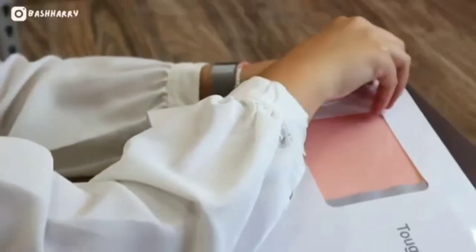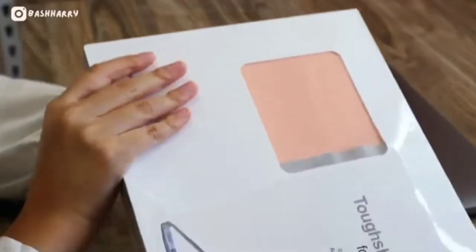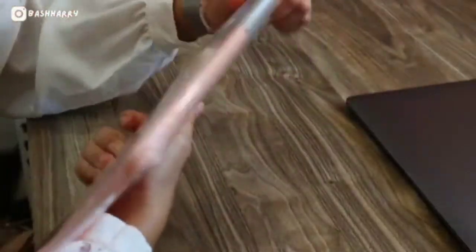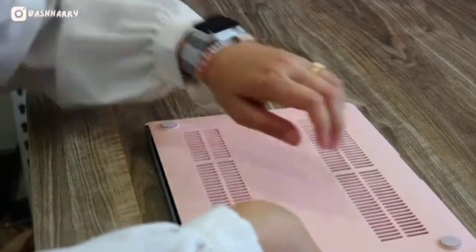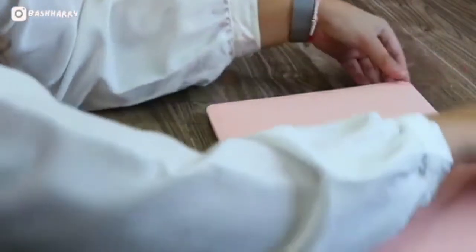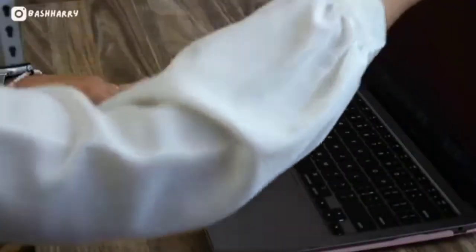I'm going to put on the laptop case — I got this tough shell hard case for MacBook from 1010 as well, for only $29. Please don't break! And there we go.